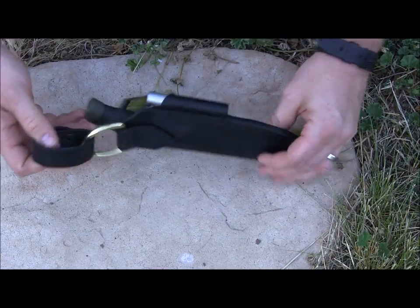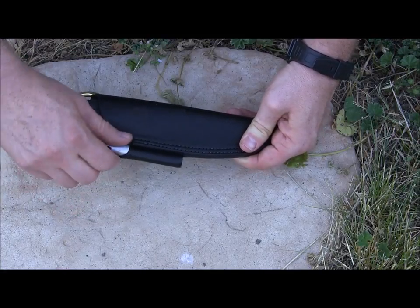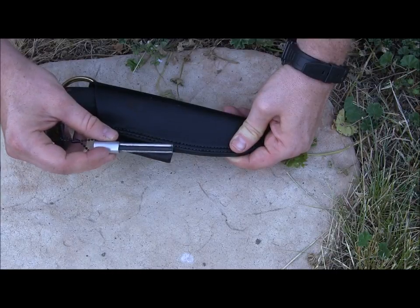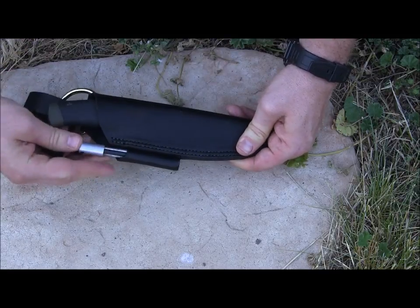It'll fit either large or small belts depending on what you're carrying. On top of that, it's really good quality thick leather, and it also comes with a TOPS magnesium rod and ferro rod to throw sparks, as well as an emergency whistle.